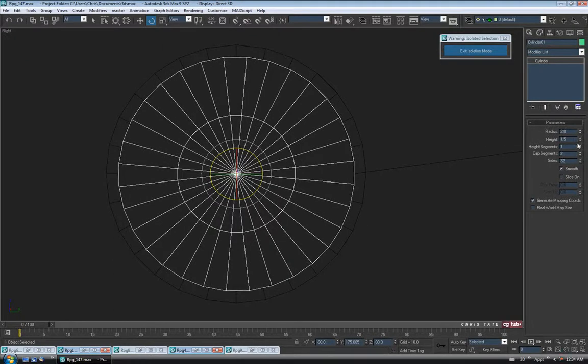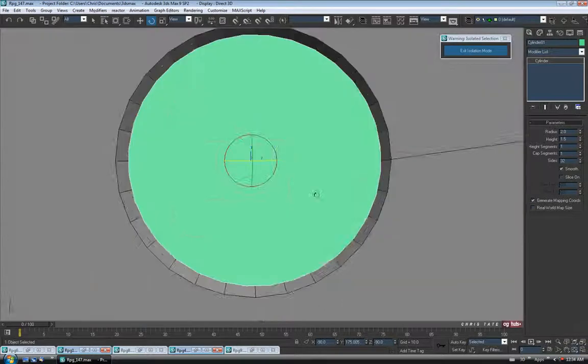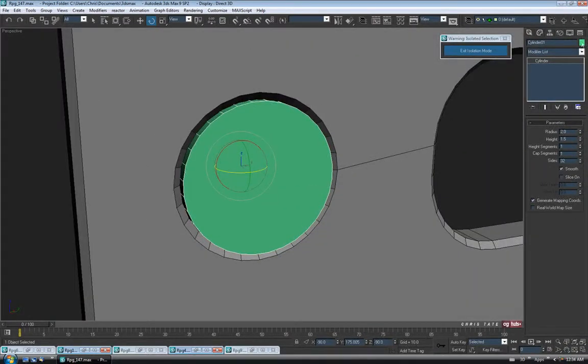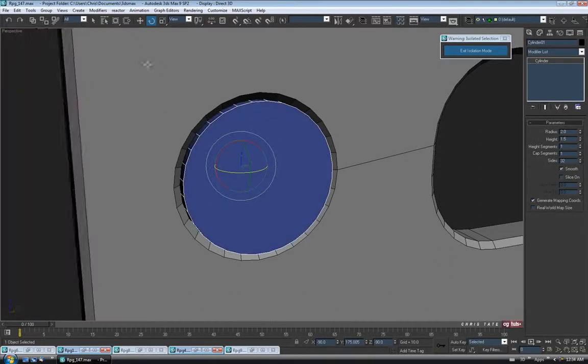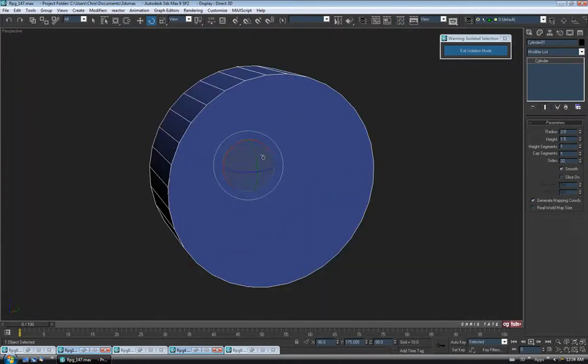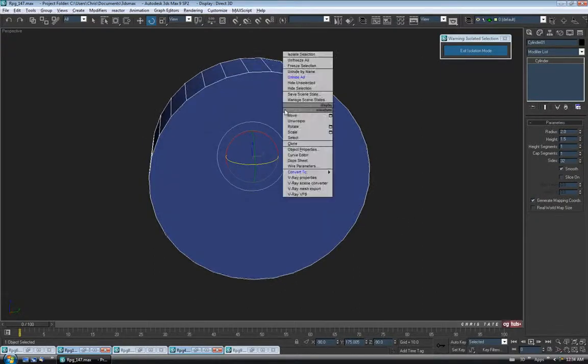I'm going to rotate this slightly — turning off my angle snaps first. I just want to make sure I have a flat edge at the top on both sides and the bottom. So 32 looks like it'll work fine. We can turn off the cap segment and take it down to 1. I'm going to change the color on this so we can see a little easier when we do our cuts, then hit Alt-Q again. That'll work — let's convert it to editable poly.